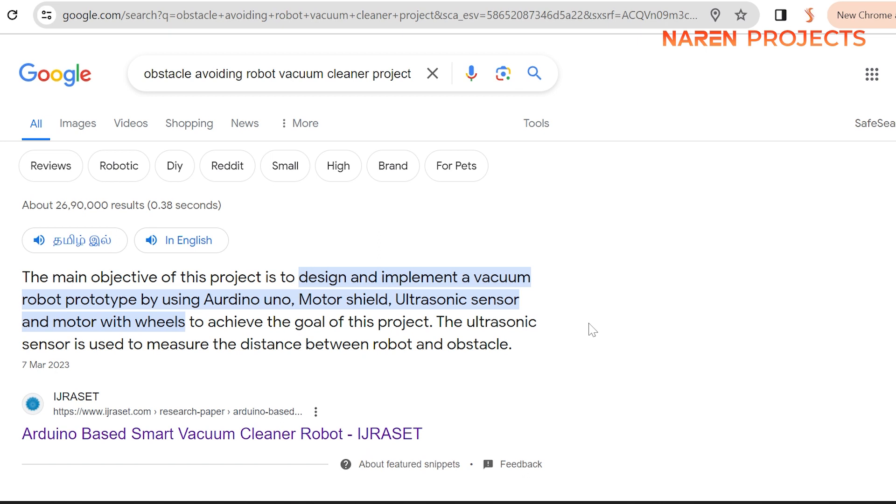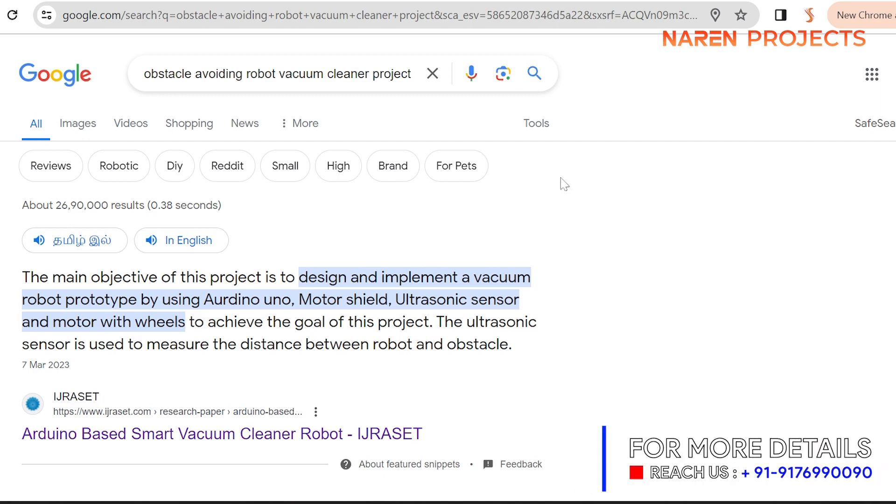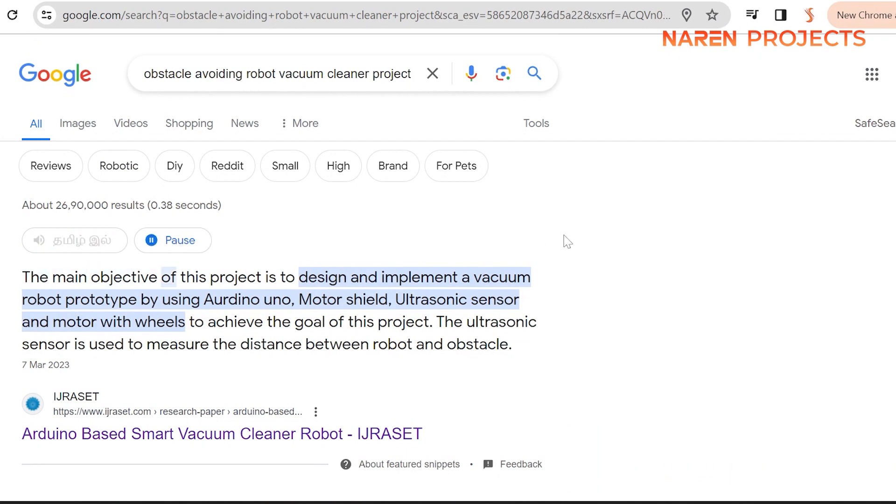the vacuum cleaner will automatically clean the entire surface of a room. If any obstacle, wall, or object is detected, it will move out and automatically continue its work. This project is available as a product in the market, but as a mini project we can implement it. The main objective is to design and implement a vacuum robot prototype using an Arduino, motor shield, ultrasonic sensor, and motors with wheels.